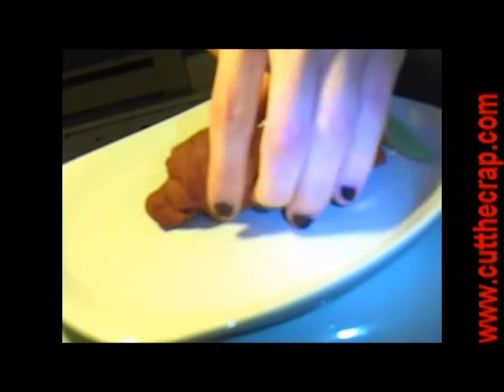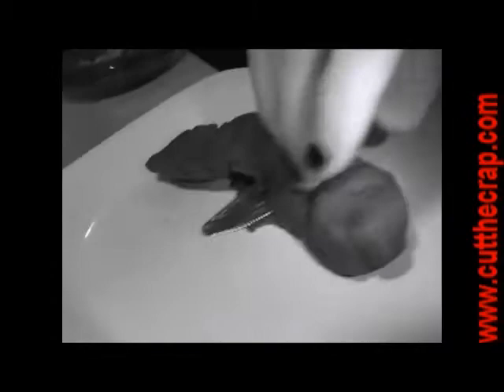With Pooh Cutter 2000's new diamond sharpened serrated blade technology, cutting your crap has never been easier. Never dirty your good cutlery again. The Pooh Cutter 2000 saws your logs perfectly every time.